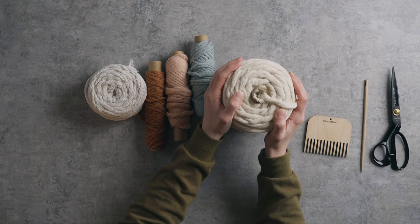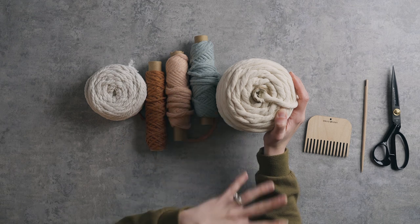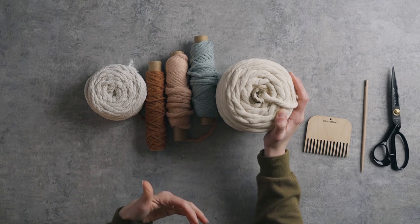I really like weaving with cotton rope and I love using it in my fringe as well. One of the reasons I really love this rope in particular is because it's recycled, which I think is really great. It comes in so many beautiful colors, sizes, and types.